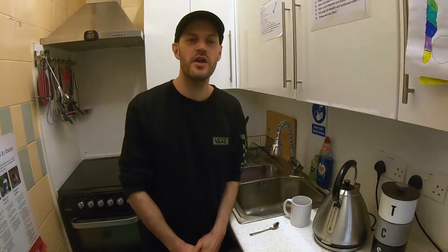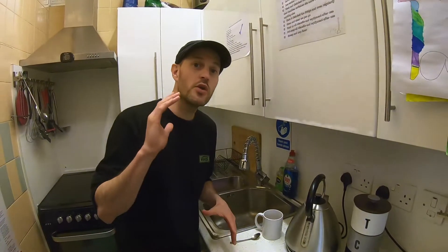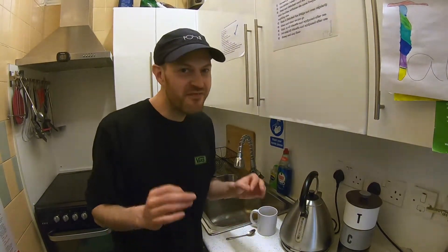Hello, Sam from The Art Block. This week I'm going to show you how to make a cup of tea for your parents or whoever's looking after you, and they will appreciate it. First step: go and ask whoever you're making a cup of tea for how they like it. This is very important.